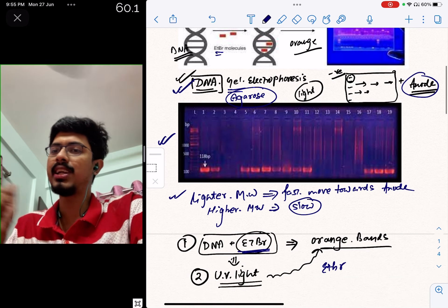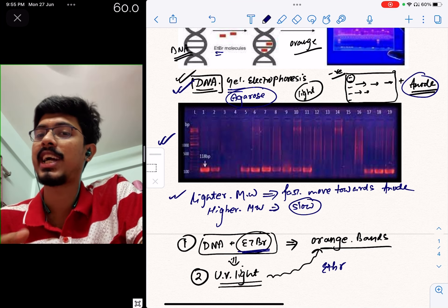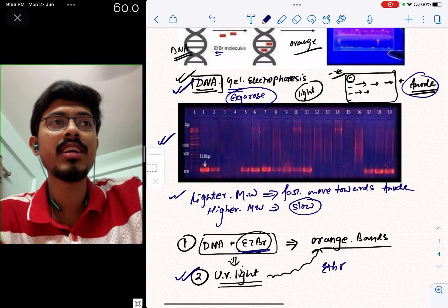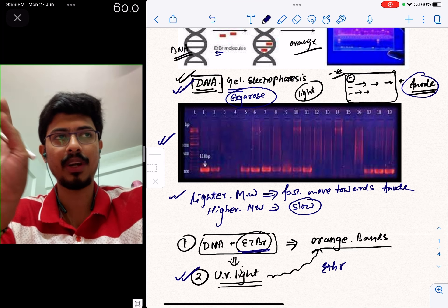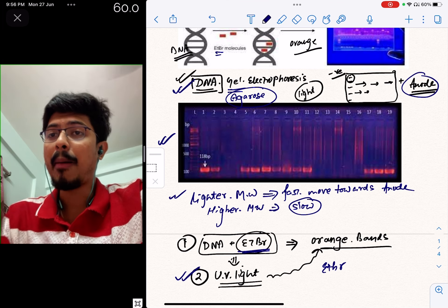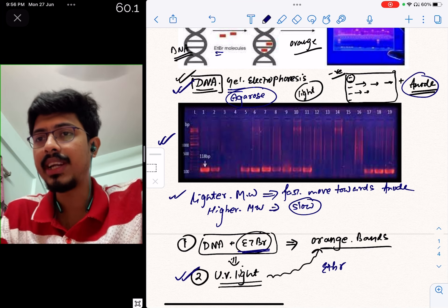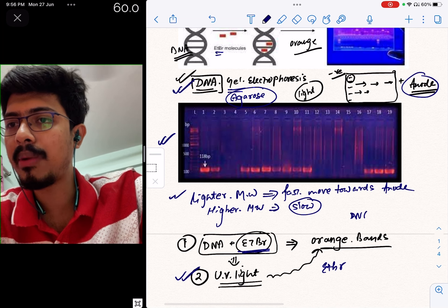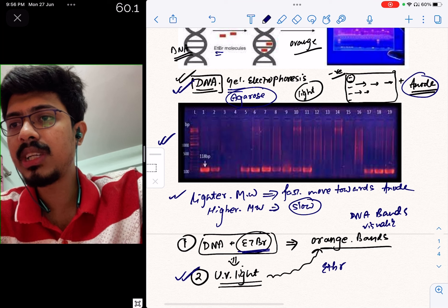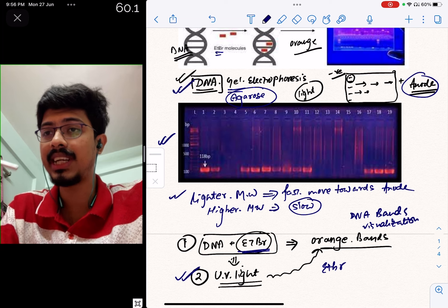The stain is attached to the DNA strand, but this is not visible in natural light. It is only visible under UV light. First, after DNA gel electrophoresis, we stain the DNA bands with ethidium bromide. Second, we expose the gel to UV light to visualize the orange-colored DNA bands.